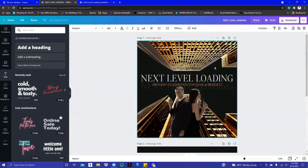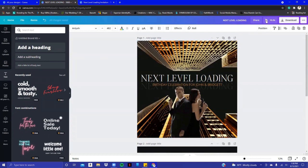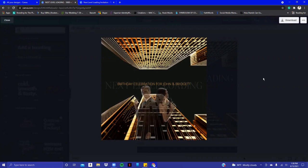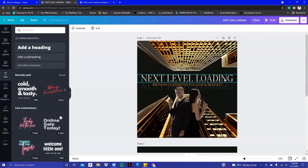Now we have the cover of the invitation and the second part with all the information. I can click the Play button up here — it's a 10-second video — and this is what the invitation will look like. Of course, if you want it to be longer, you can do that. Click on the actual design where it shows five seconds — that's where you can change the timer.